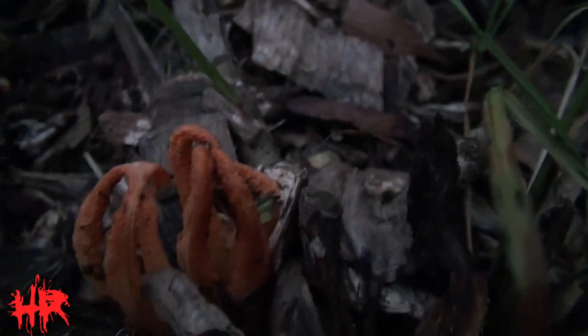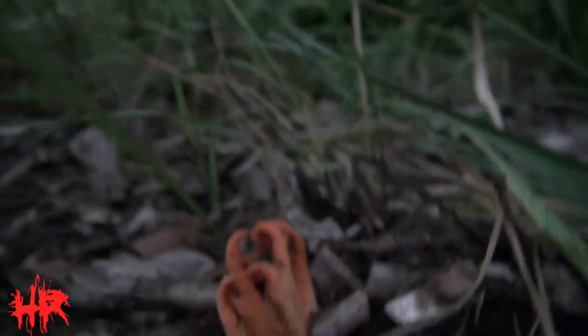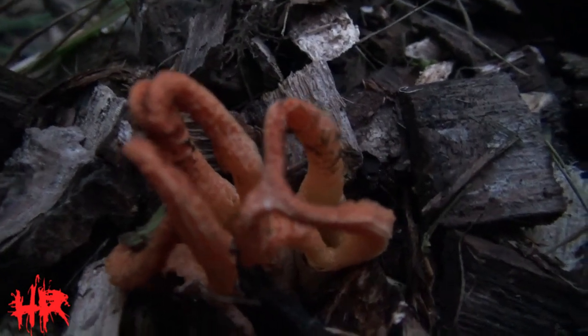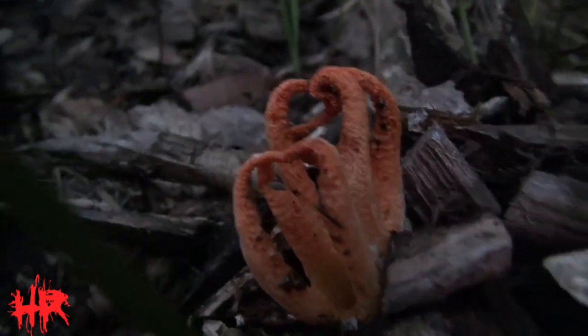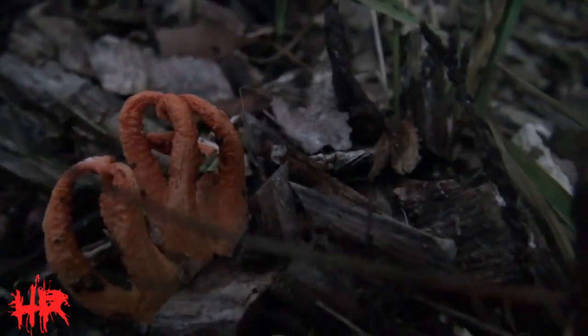It's definitely weird. I'll take a look around and see if I can find a couple more. Here's a look from this way — look at that. Give me a nice view all the way around. Man, it looks like the devil's hand coming out of the ground. It's wicked.